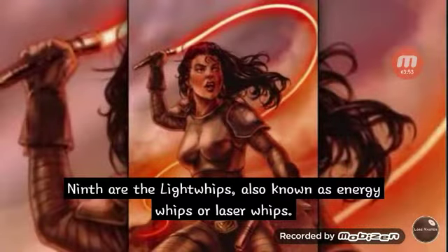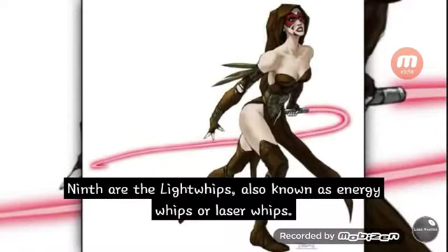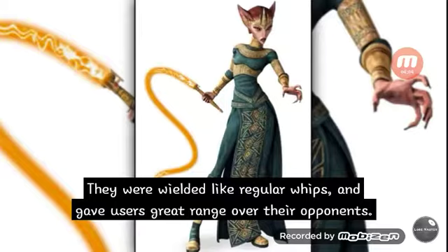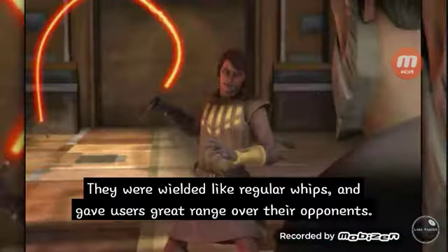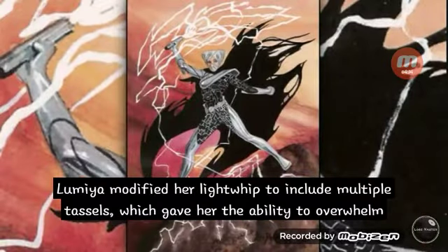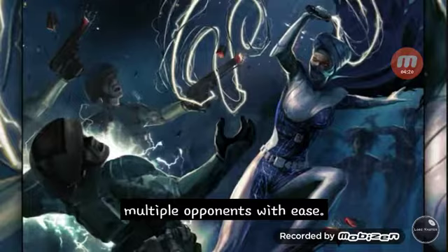Ninth are the light whips, also known as energy whips or lightsaber whips. Light whips featured long flexible blades that were often several meters long. They were wielded like regular whips and gave users great range over their opponents. Up close, however, lightsaber whips were practically useless for defense. Lumiya modified her light whip to include multiple tassels, which gave her the ability to overwhelm multiple opponents with ease.